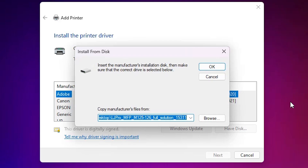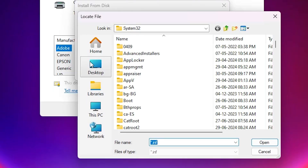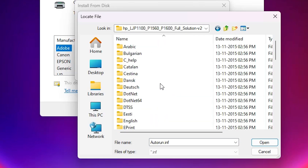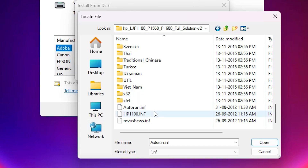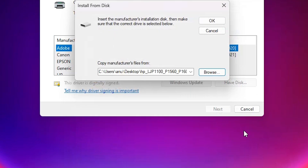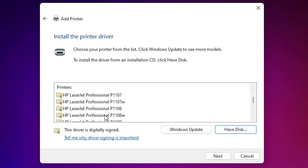Here we find 'Have Disk'. Click on Have Disk, then click Browse. Go to the desktop and select our extracted folder. Double-click on it and here we find our printer driver files — these three files are the printer files and all contain the same printer driver. Select any file and click Open, then click OK. Here we find many printer names. Select our printer name: HP LaserJet Professional P1566.